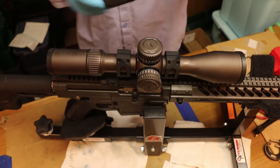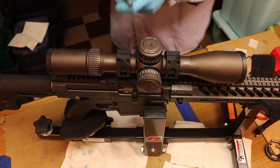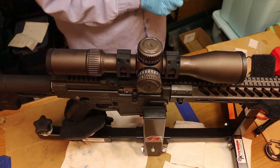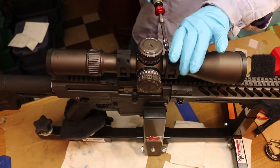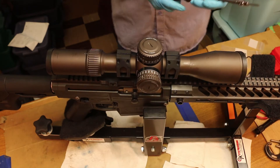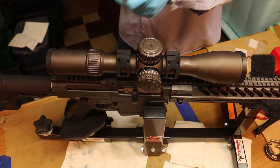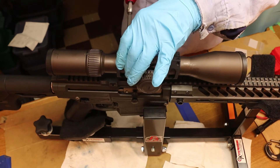We've got our torque wrench — our torquing screwdriver — and right now we're going to set it at 10 inch-pounds. Then we're going to kick that up to 18 inch-pounds, just under the low limit. Then I'd like to take it back down to 5, just to make sure we've got some tension on these top screws.